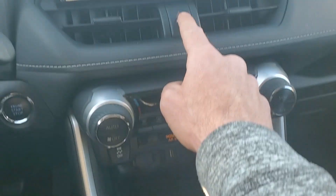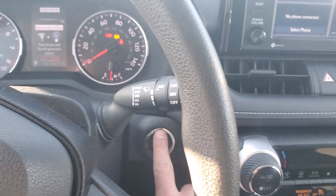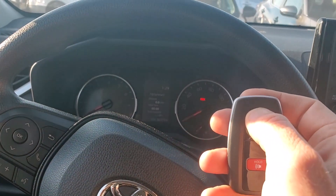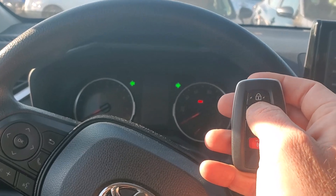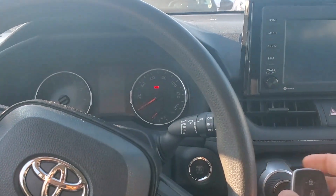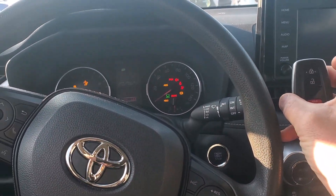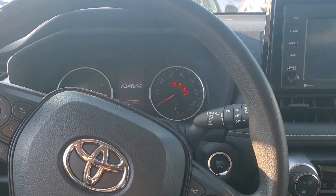Okay, let's check it out — turn the ignition back off. All right, remote is working. When it starts the car, we're all good.